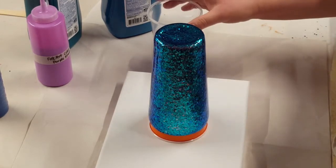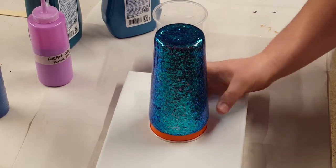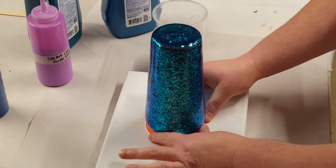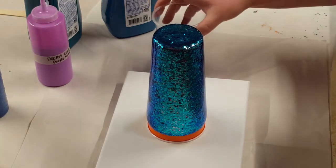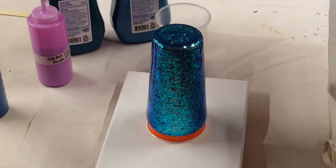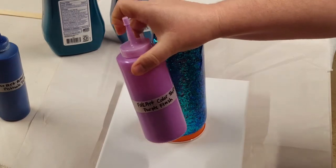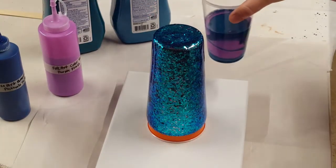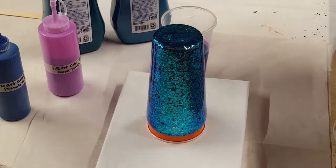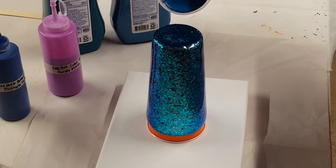So now I'm going to do an acrylic pour on top of this. I have my cup sitting on a solo cup on top of a canvas. I'm using some metallic cobalt blue, some turquoise green, some phthalo turquoise, and some purple flash — it's a color shift. I've got those layered in my cup, all mixed with two parts Floetrol, one part paint, and enough water to bring to consistency. I'll have all of this linked in the description below. We're just going to pour this over and see what happens.